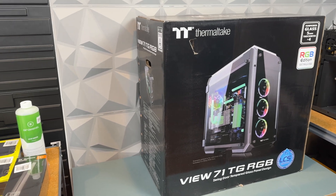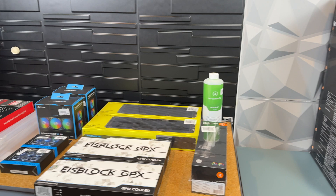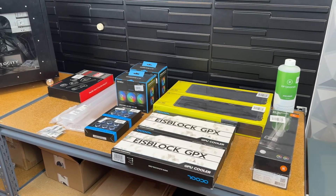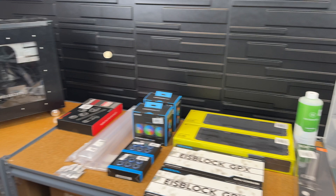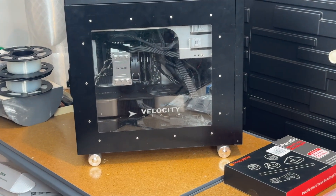This will probably be a pretty long and in-depth video. I'm just going to begin by opening some of the components and doing a mock-up of how everything may fit inside this case. Once I've figured that out I'm going to disassemble the old build and swap the components over.